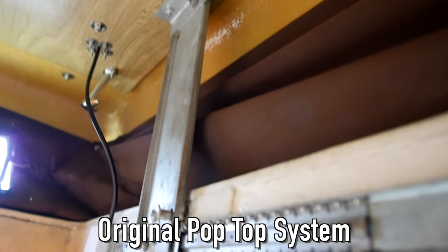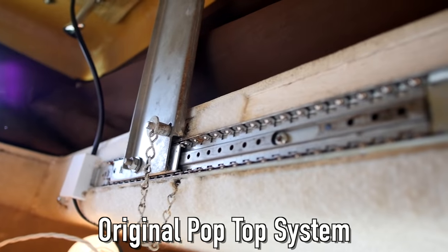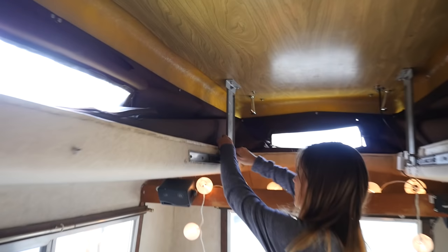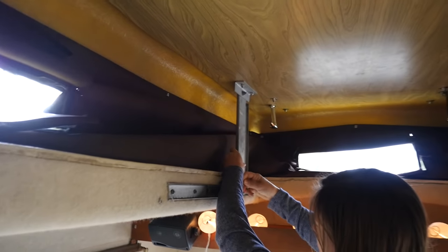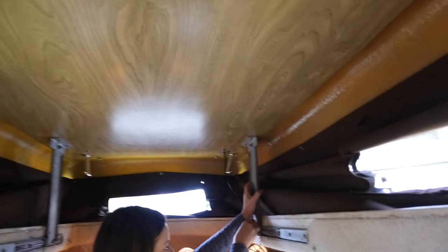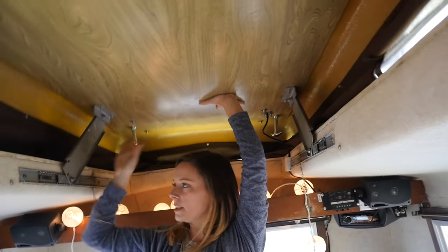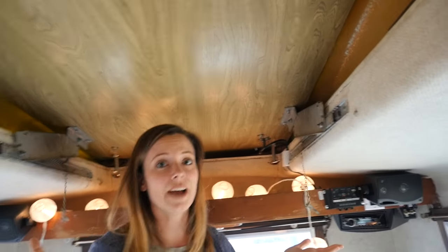This is the original pop top system here, which we haven't replaced yet. The way it basically works is it's locked into place right now. But if I take it out on either side and you slide these out of position, they come down just like that. It's not too heavy but it's a little clunky.